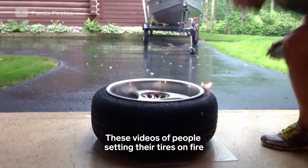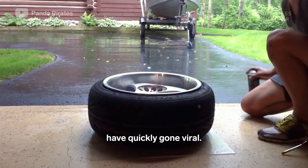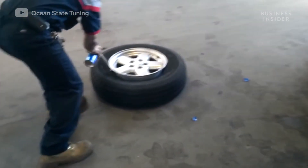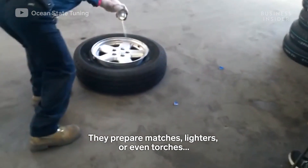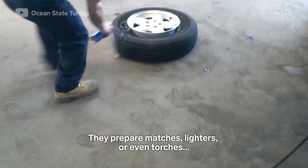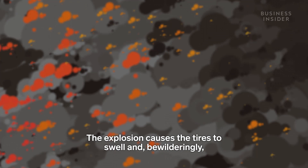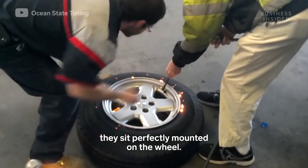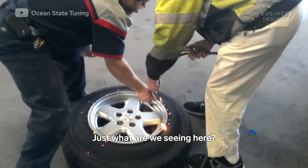These videos of people setting their tires on fire have quickly gone viral. They prepare matches, lighters, or even torches, and they set the lighter fluid on fire. The explosion causes the tires to swell and, bewilderingly, they sit perfectly mounted on the wheel. Just what are we seeing here?